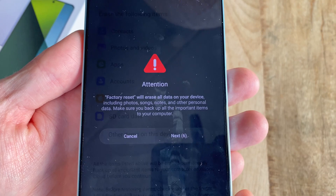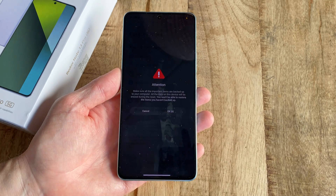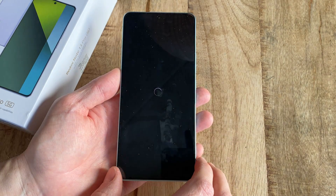Now wait 10 seconds and think about something joyful. Press Next and then wait another joyful 10 seconds before you can finally click OK to start the actual reset process.